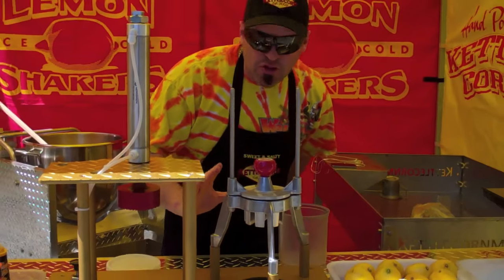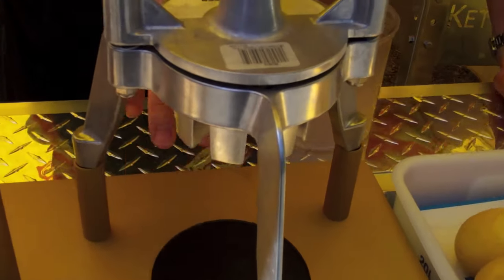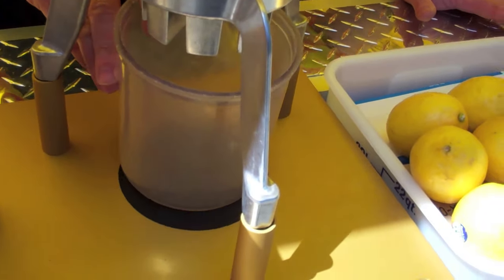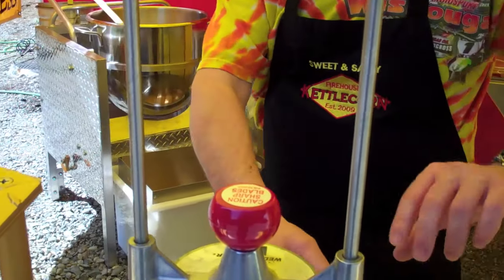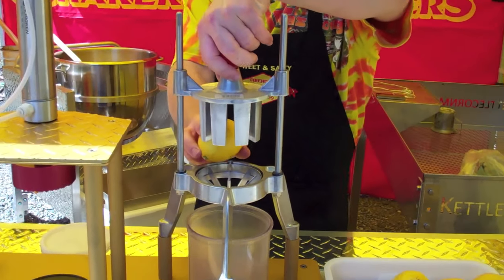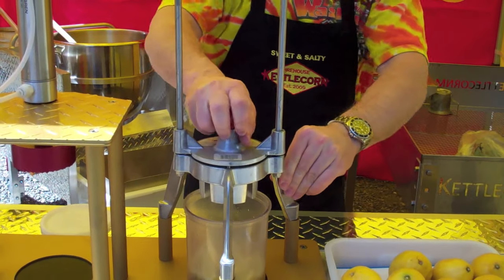One of the most critical things is, when we're building these systems, it is so critical that you have a place that these shakers set so you can get your lemons. Watch this — so we've got the lemon shaker cup, we're going to set it in there, set your lemons in there. Always set your lemons in sideways so you can see the best juice. And we're going to sand this thing down.